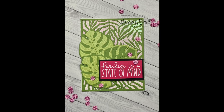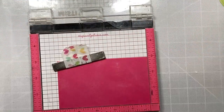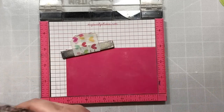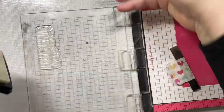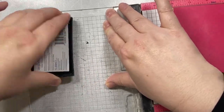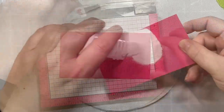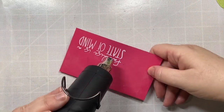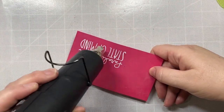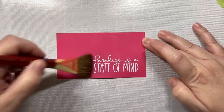Hi, everyone! Today I am participating in a video hop for Honey Bee Stamps to celebrate Honey Bee's 10,000 subscribers recently achieved on YouTube. Honey Bee Stamps is going to be offering a 10% discount good from August 8th through August 13th. I will have the coupon code at the end of this video. There is also a $100 giveaway going on — go to the Honey Bee Stamps YouTube channel for details, and hop along with the other video design team members by clicking the link in the description box below.